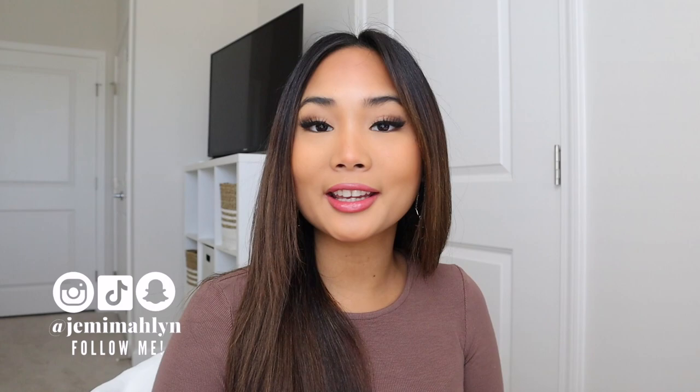Hey guys, welcome back to my channel! If you are new, my name is Jemima — welcome! Today's video I'm going to do another TTDI try-on contacts. They sent me four contacts: Rome Gray, Super Natural Green, Polar Lights Brown, and Kitten Blue. I'm so excited to try those on because I haven't tried the new ones — the Kitten Blue and the Rome Gray. I've tried Polar Lights before and I really like that contact.